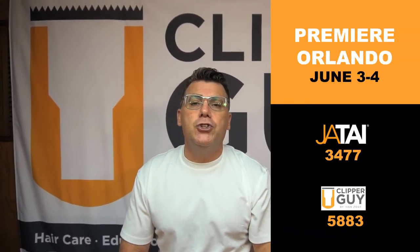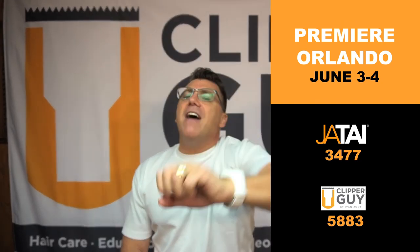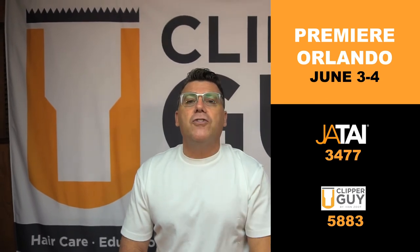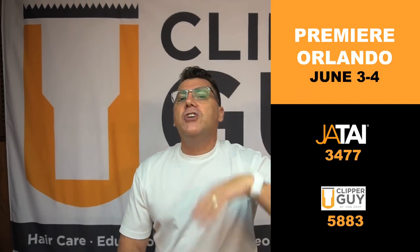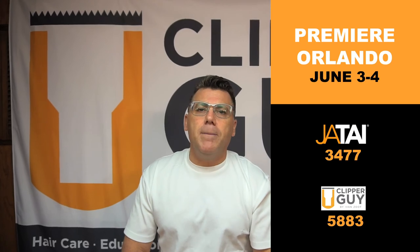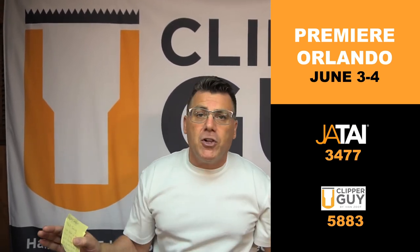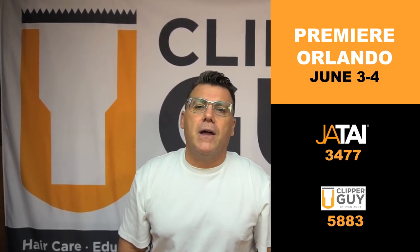Jatai and Feather Razor are going to be at the Premier Orlando show the first week of June in Orlando, Florida, as will Ivan Zoot at a Clipper Guy booth. I've got five classes and I'm going to be at booth number 5883. Check the directory for the Jatai/Feather booth number. Come see us at the show to get your hands on our products, tools, and equipment, and find out how to build and grow your business in men's hair cutting, take-home hair care, or business building behind the chair. Thanks for watching, have a great day.